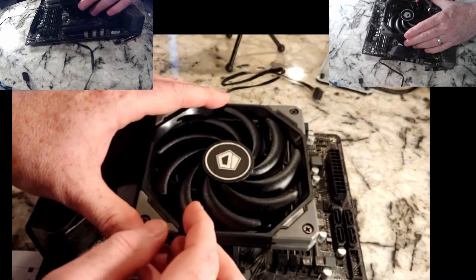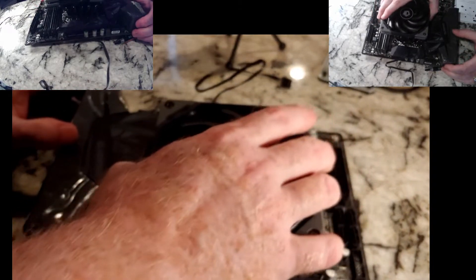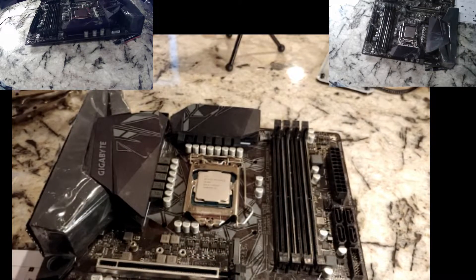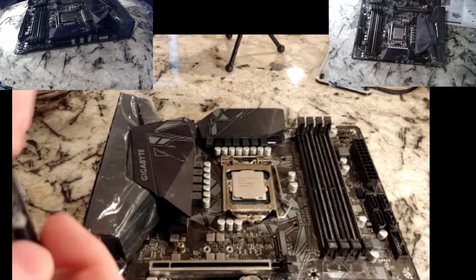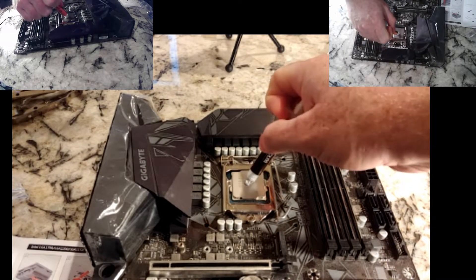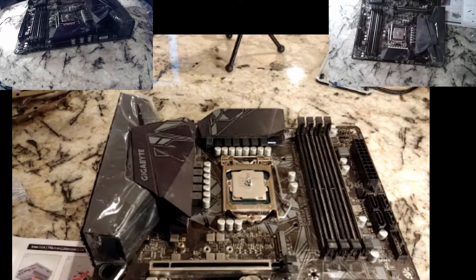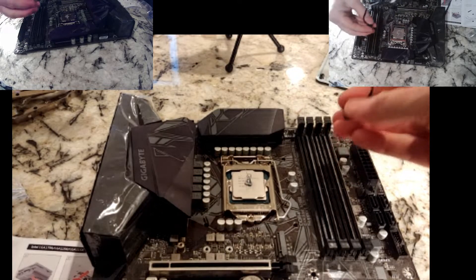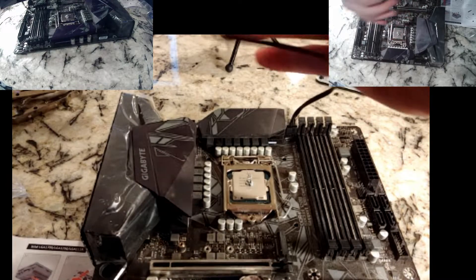Before I put the thermal paste on, I'm hoping that'll line up. It doesn't appear the posts actually fit in the hole — it just sits kind of on top. They've included thermal paste, so we'll go ahead and use their thermal paste — just unscrew that and put a nice dab in the middle. Now we can put this in. Just so you can see it from this angle, there's where the CPU cooler fan plugs in. I'm going to go ahead and do that now, just to keep these cables out of the way.